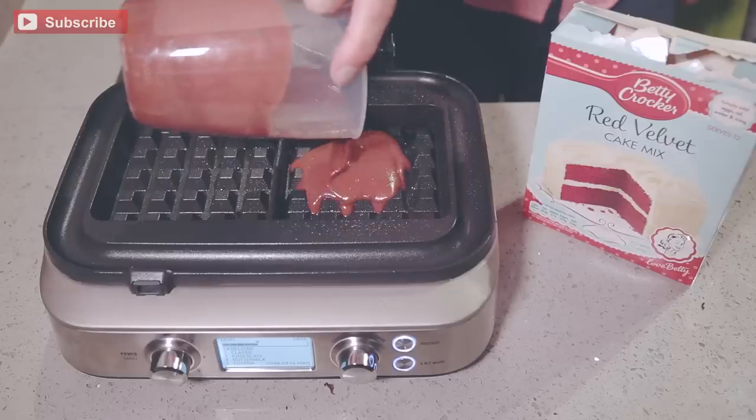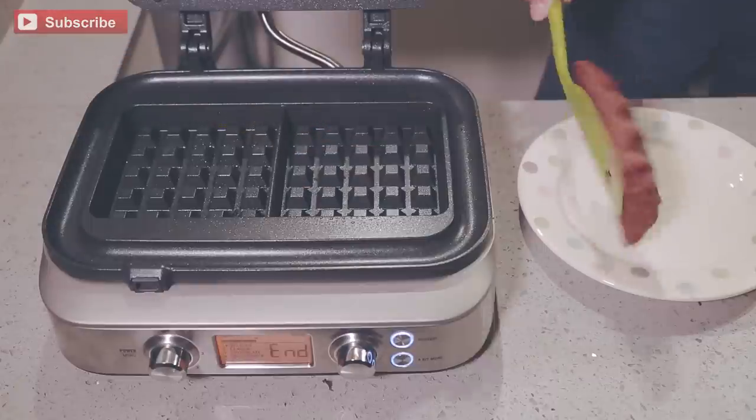Take pretty much any cake mix and do the things as it says to do on the box — hopefully it should be pretty simple — and then, you know what's coming, whack it in the waffle maker. Within a few minutes you'll have an awesome waffle cake thing.